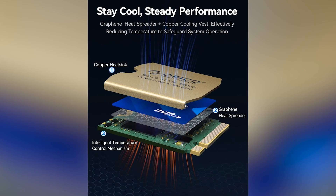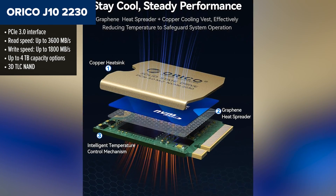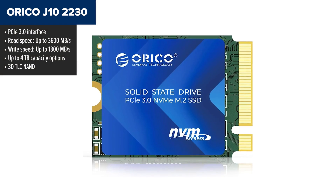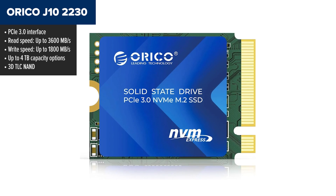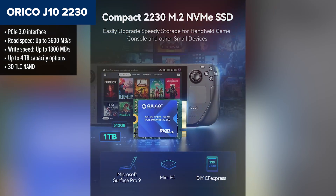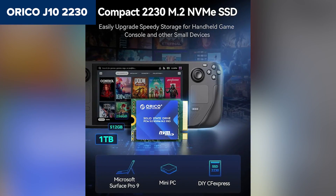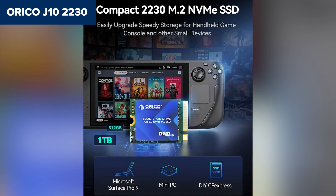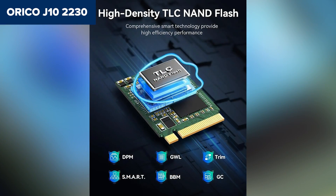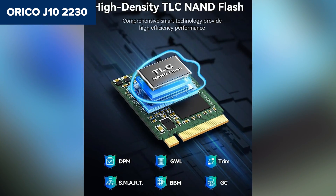Let's kick things off with the Orko J10, which lands at the bottom of our list. It's a budget-friendly SSD in the ultra-compact 2230 format, and while it's certainly not bad, it just doesn't keep up with the rest of the pack in terms of speed and endurance. The Orko J10 delivers a decent read speed of up to 3,600 megabytes per second and comes in capacities all the way up to 4 terabytes. It also comes with a copper heat sink and a graphene pad to help with heat management, which is a nice touch in this price range.